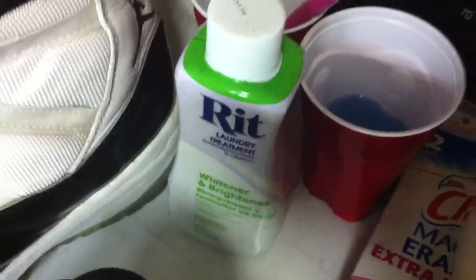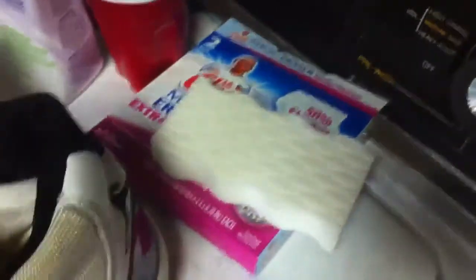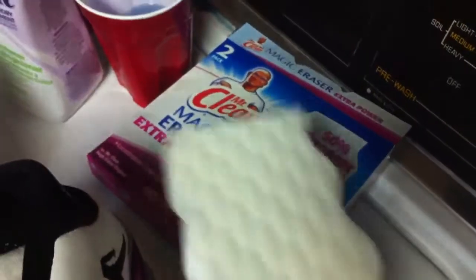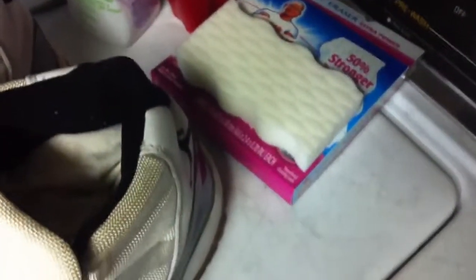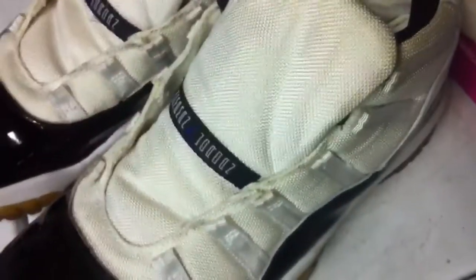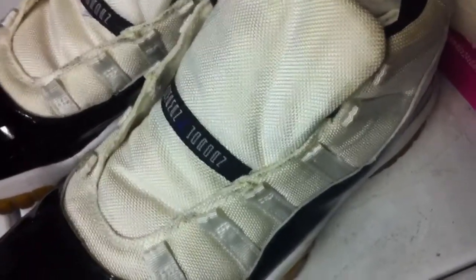To get the dirt out — since whitener brightener is exactly what it says it is, it's not really a cleaning agent, it's more just to keep things looking fresh — I'm going to go over to the Mr. Clean Magic Eraser, this particular one's the 50% stronger extra power one. I recommend them, but you've got to use lighter pressure. It is like a super fine, almost 1500-grit sandpaper, like emery paper — obviously not quite as abrasive because you're applying water, but get the section you're using really wet when you're going to use it on this mesh.